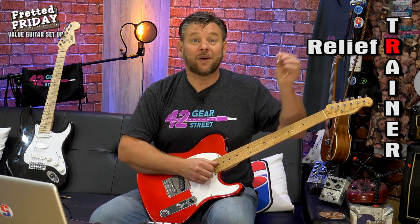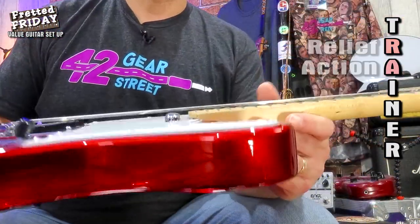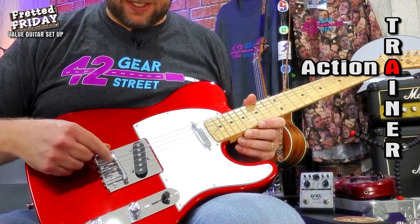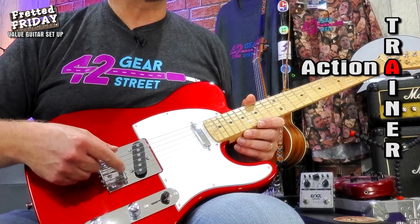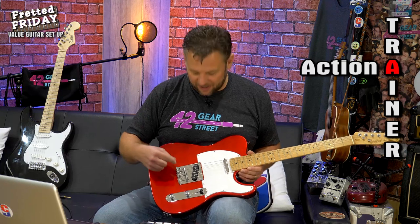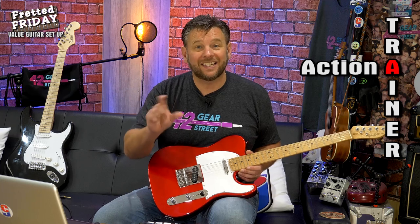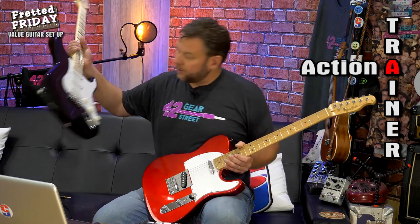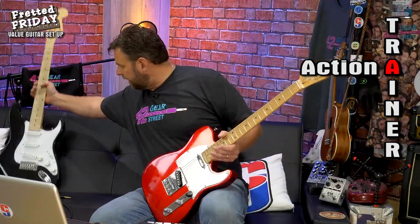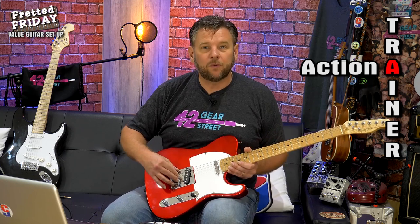We don't need to adjust the truss rod on this one, so I'll remove the allen key. What we are going to do is reduce the action, because it is quite high. On a Telecaster like this, you've got double saddles — each saddle works with two strings — which makes intonation a bit tricky to set. I much prefer individual saddles per string, especially for the third and fourth strings which need quite different positioning.